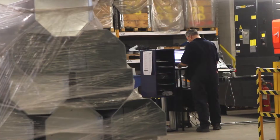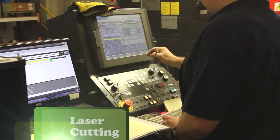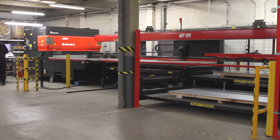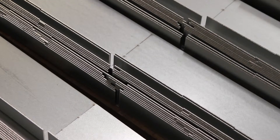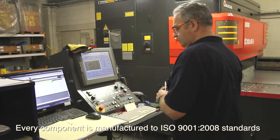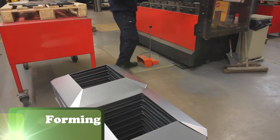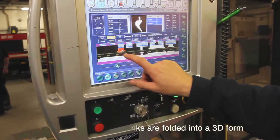The process starts at our laser cutter, producing the blanks and cutting intricate detail. Every component is manufactured to ISO 9001 2008 standards. All offcuts are collected for recycling. The galvanized steel blanks are folded into a 3D form.